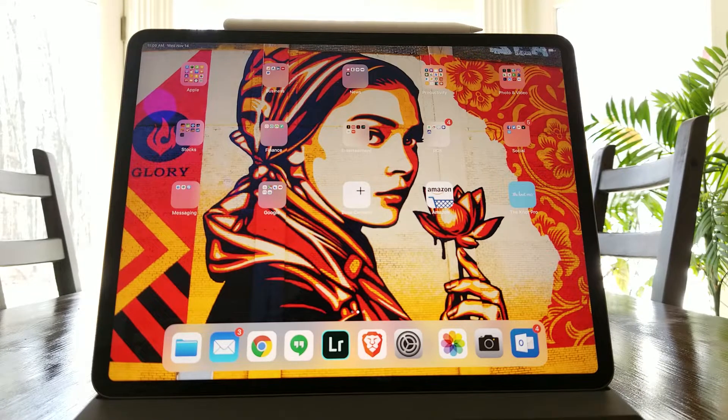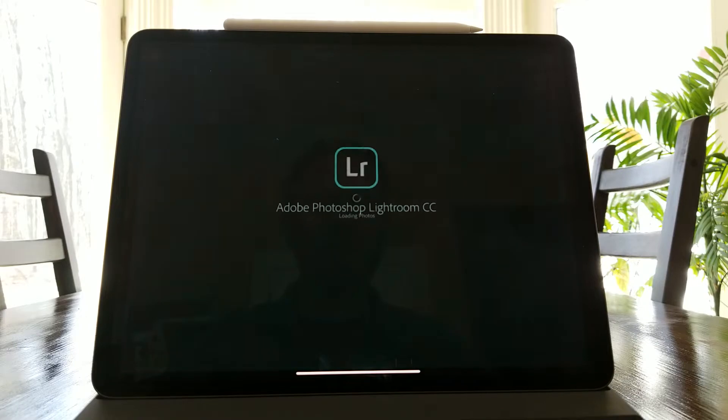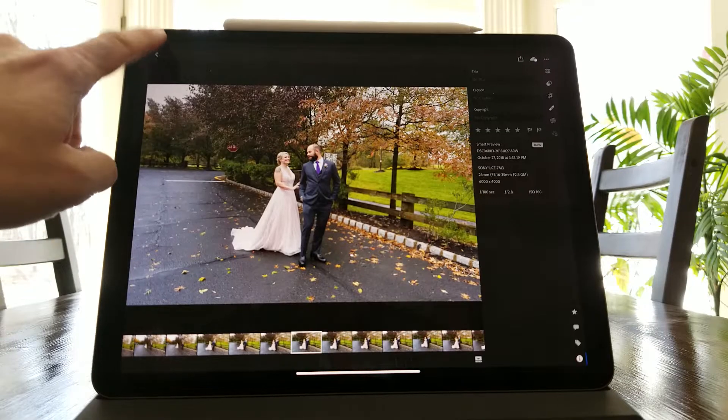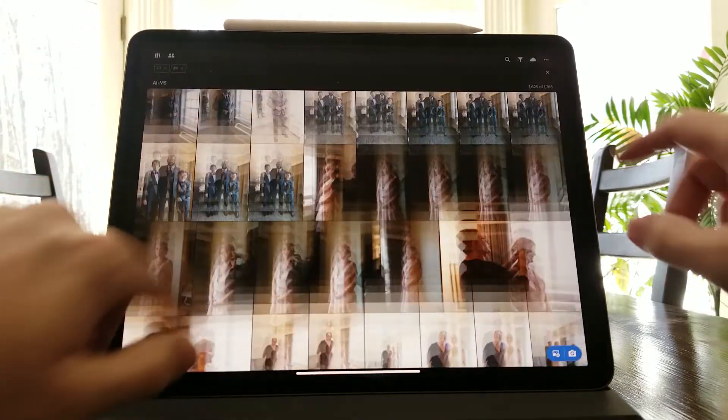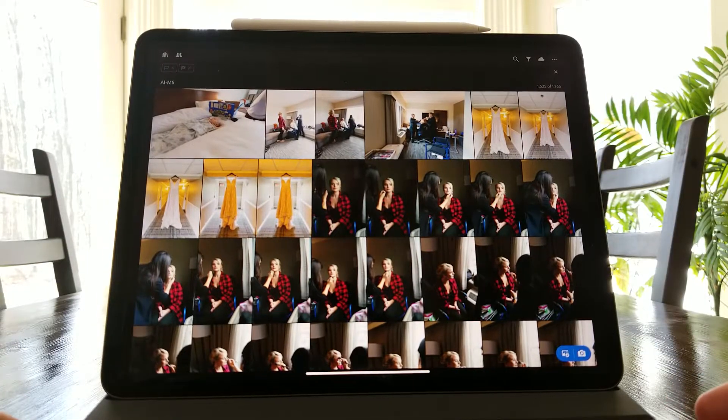This is a quick test of the iPad Pro 12.9 using Lightroom for culling. We're going to call up Lightroom right now — it's already started on a smart collection that I have.